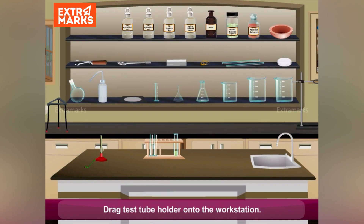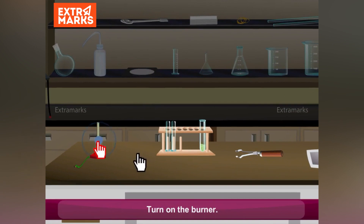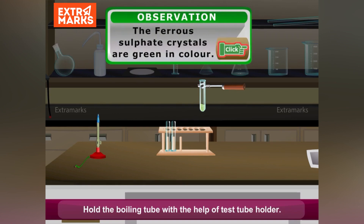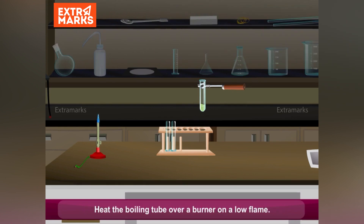Drag the test tube holder onto the workstation. Turn on the burner. Hold the boiling tube with the help of the test tube holder. Heat the boiling tube over the burner on a low flame.